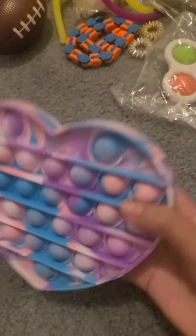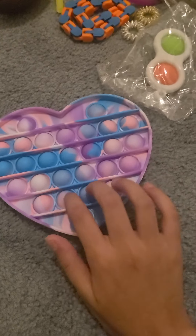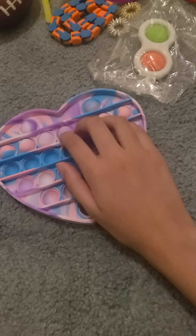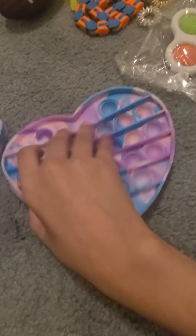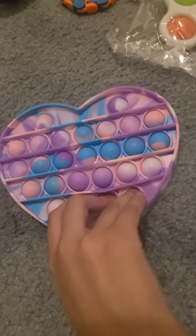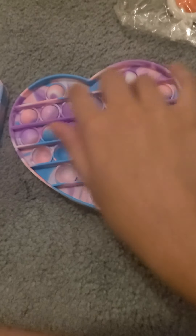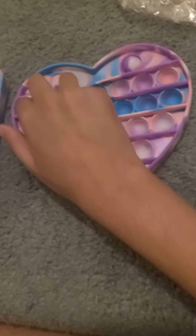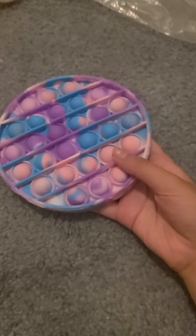Next I have this heart pop it — I have really high hopes for this one because so far it's my favorite. The other one is softer, but this one the sound is better. This side is a bit harder to pop, but you can always fix that with hot water, so I'm going to dunk these after this video.